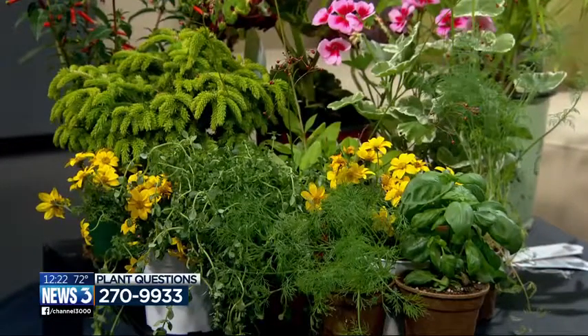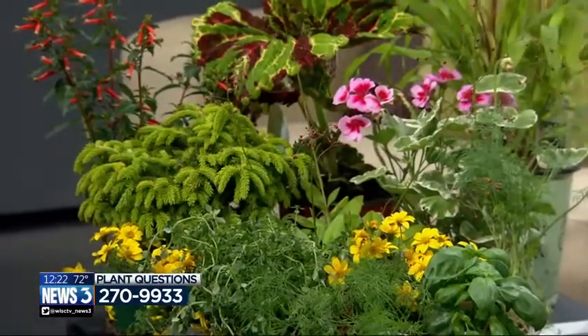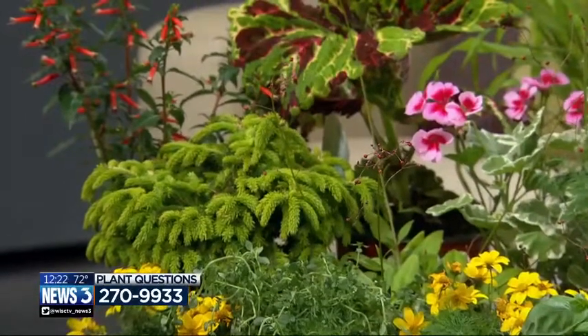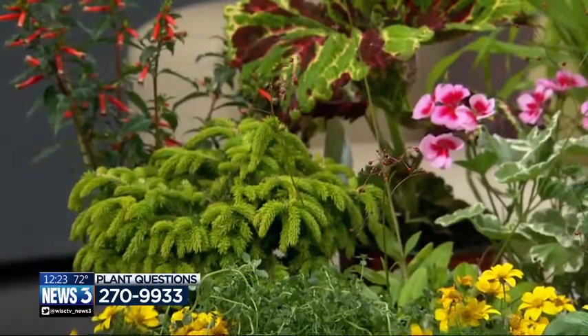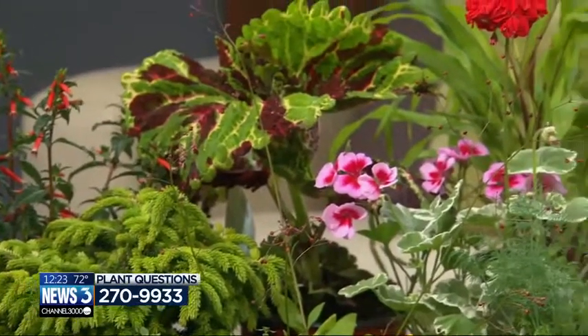There are also some interesting plants, including this little Tom Thumb oriental spruce. That's the new growth on it — isn't that a cute little plant? It will be hardy outside, or you can use it in a setting where you're going to use it as a topiary type of situation. It doesn't get very big very fast.